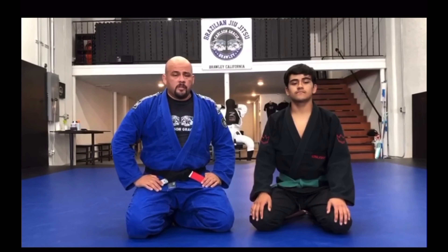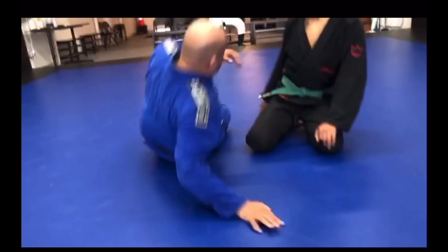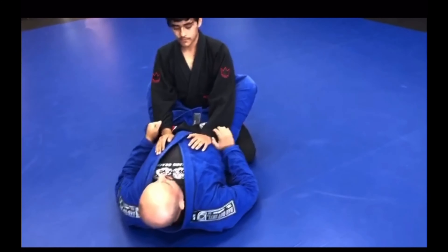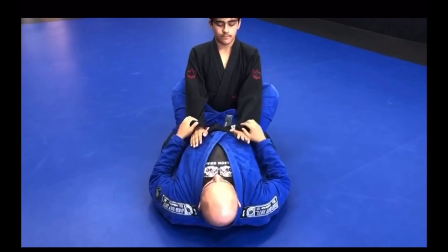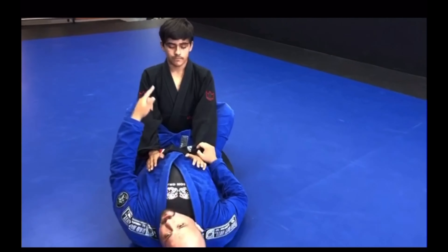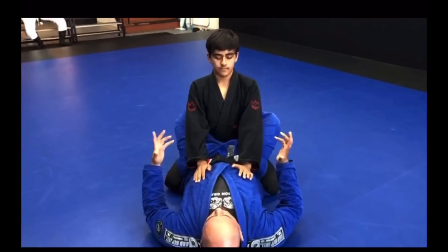Because not every scenario is going to be the same. So we're going to start with Andrew in my guard. We're here in the guard — he has good posture, I have my guard closed. I need to make a grip so I can open this lapel. If he has good posture, I have to break down his grip, and I can do that a number of ways.